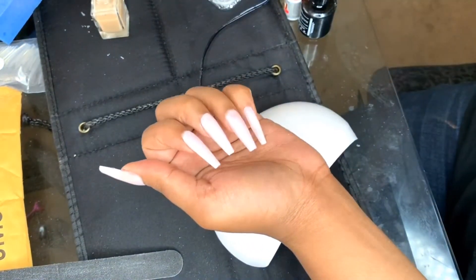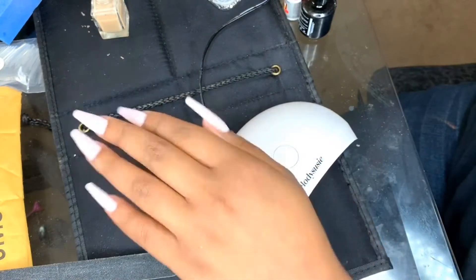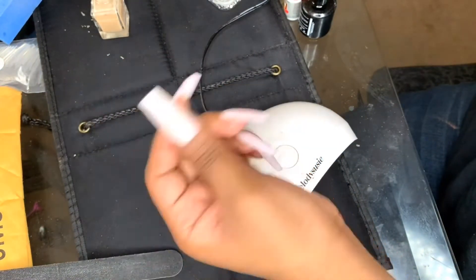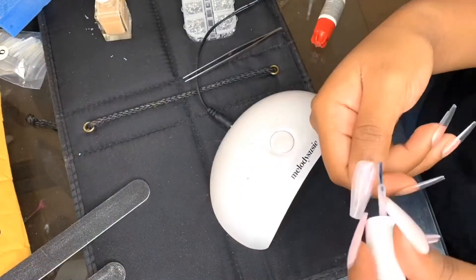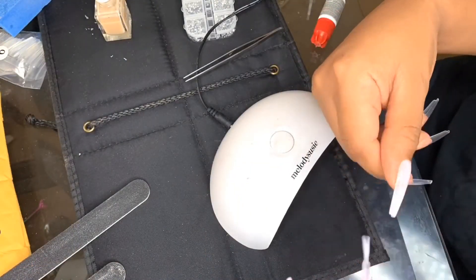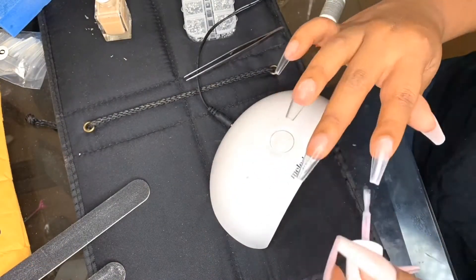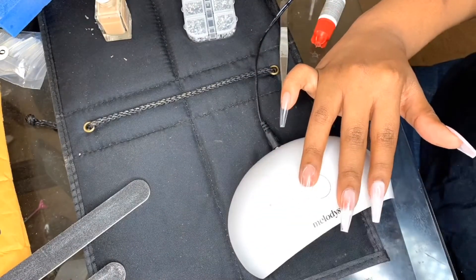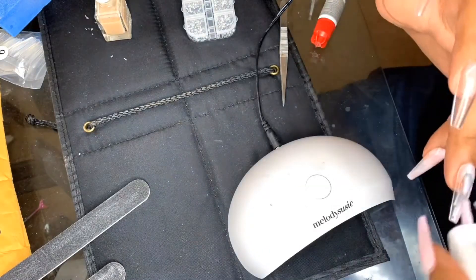This is my results so far. The only thing left to do is to bling out these nails. I forgot to mention that I did do two coats of gel polish — I did one coat, put in my UV lamp, and then I did a second coat and put in my UV lamp as well.